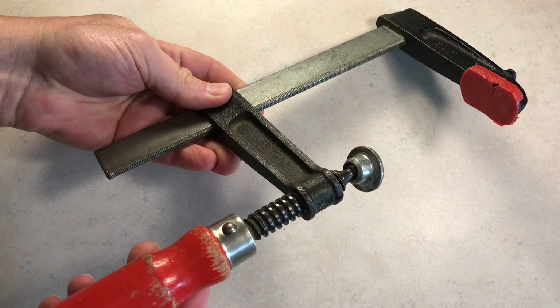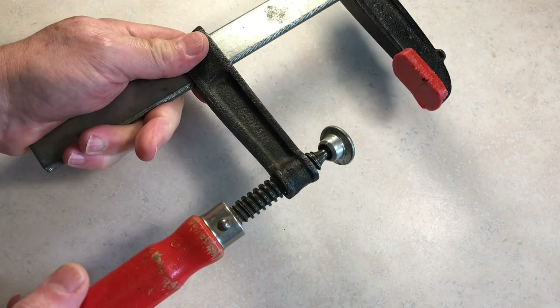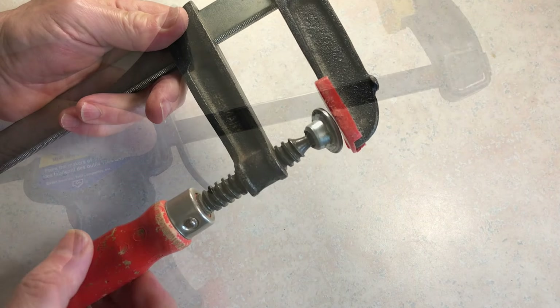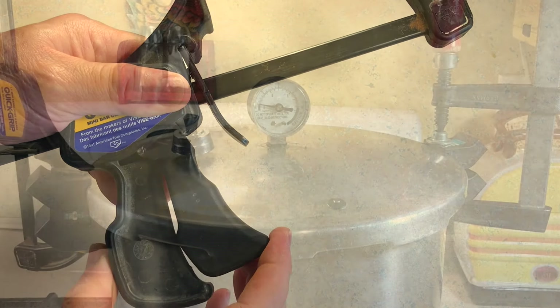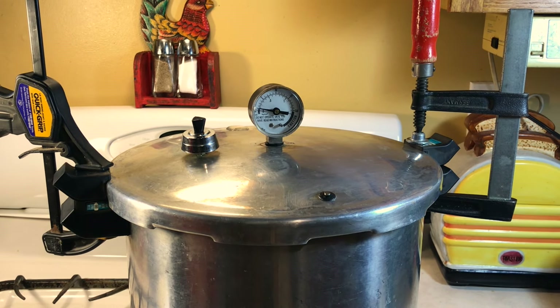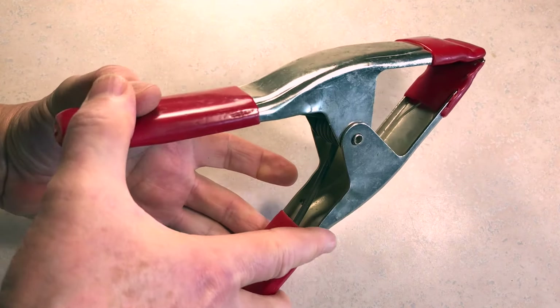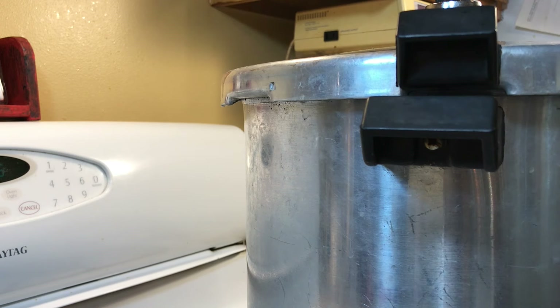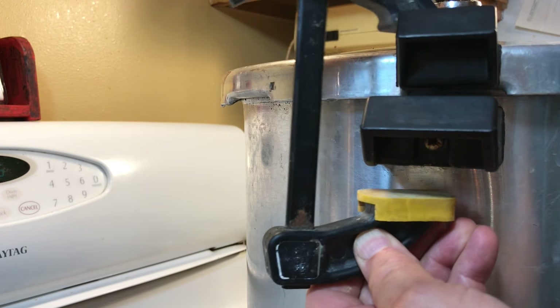There are many different types of clamps out there and they all have their own purpose and application. For this job I prefer the ones where you turn the handle to tighten it — they can be adjusted and give you extremely fine control over the amount of pressure you apply. You could also use a type that closes when you squeeze the grip; both types will work well and I'm using one of each here to demonstrate. I may be inclined to use spring clamps, but I would only use those as a last resort because they can't be adjusted — they tend to either squeeze too much or not enough. All you want to do is apply a small amount of pressure and adjust each side a little at a time. You'll know that you've sealed it when the hissing from under the lid finally stops.